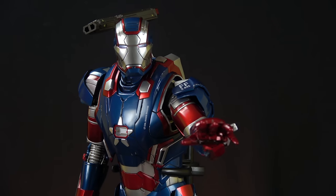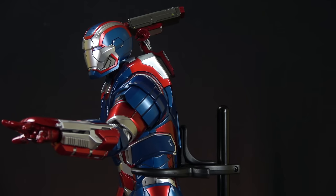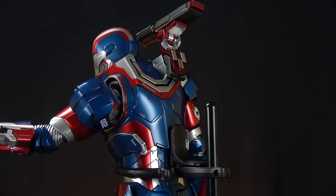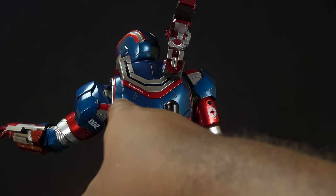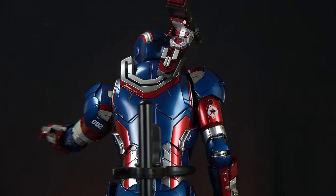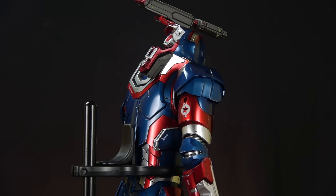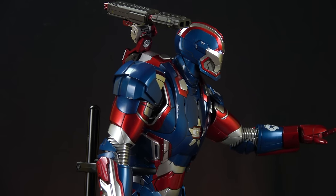It looks like a statue — the colors, design, and the stars and stripes on it are awesome. There are tiny details like text on his back that says 'Disengage to Inspect.' I think the gun goes on the other side of his shoulder, but I'd have to check the manual, which I haven't read.